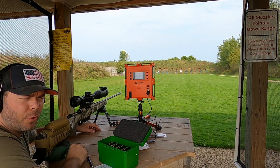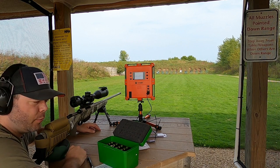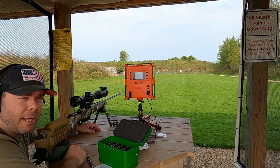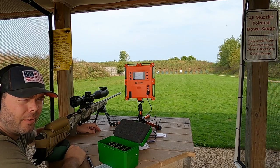Now that I've got my five-shot groups completed, I'll take the target home, analyze it, see what I have for group sizes, and compare it to the Lab Radar data. We'll make an informed choice of what we're going to go with. Stay tuned.